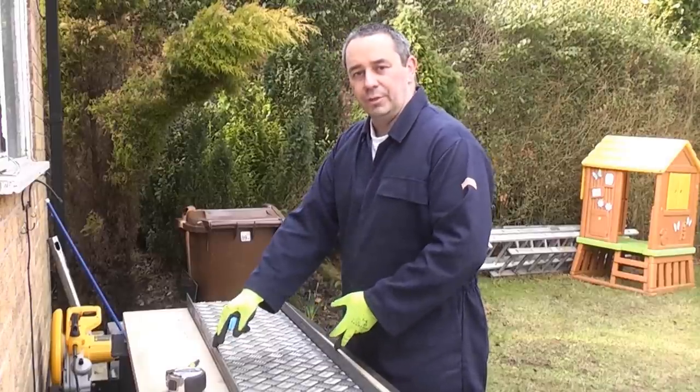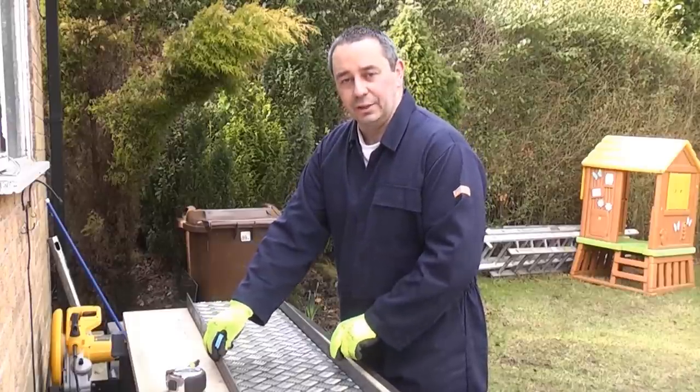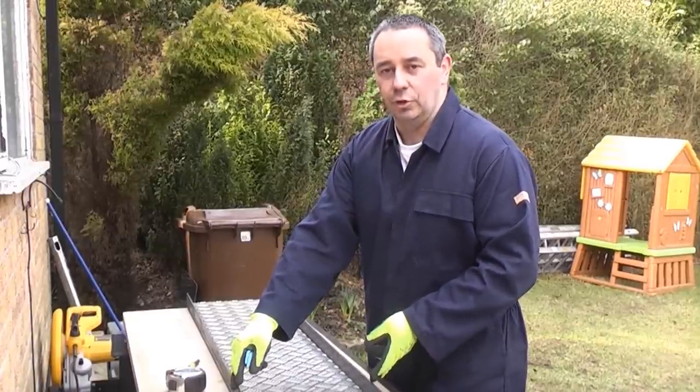We need to weld this together and we also need to reinforce it. So I'm going to cut some 50 by 50 angle iron and I'm going to weld it on the back of this angle iron that's already here. Before I do that I need to work out the actual width of the material that I need to cut next.